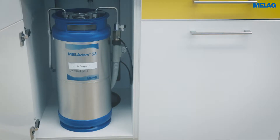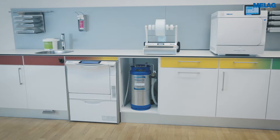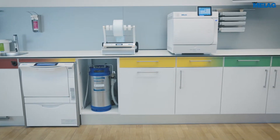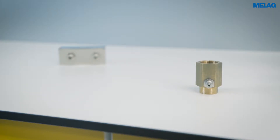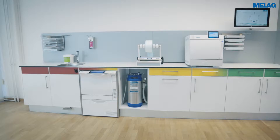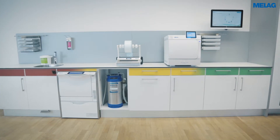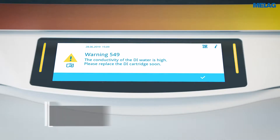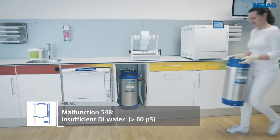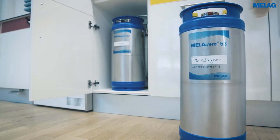An optional water treatment unit such as Miele DEM 53 performs the important final rinse of the Miele Therm 10 Evolution with demineralized water for the protection and care of your instruments. An additional water distributor ensures the efficient supply with demineralized water of further devices in the decontamination process. Miele Therm 10 Evolution and modern Miele AG autoclaves automatically test the conductivity of the demineralized water and issue a warning if the water quality is too low.